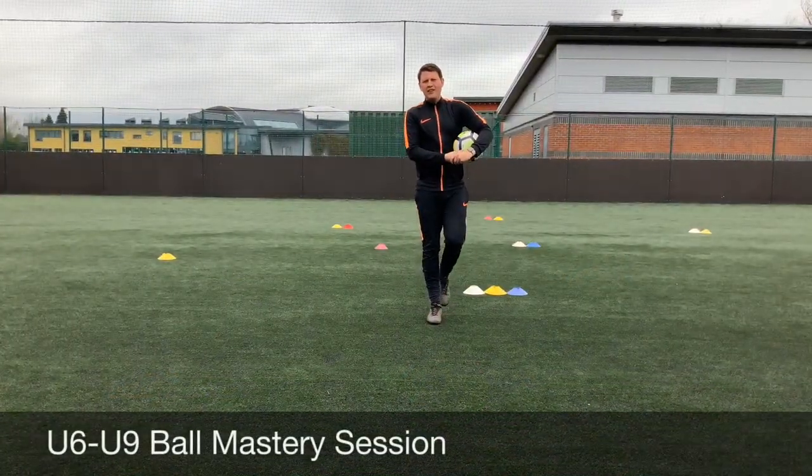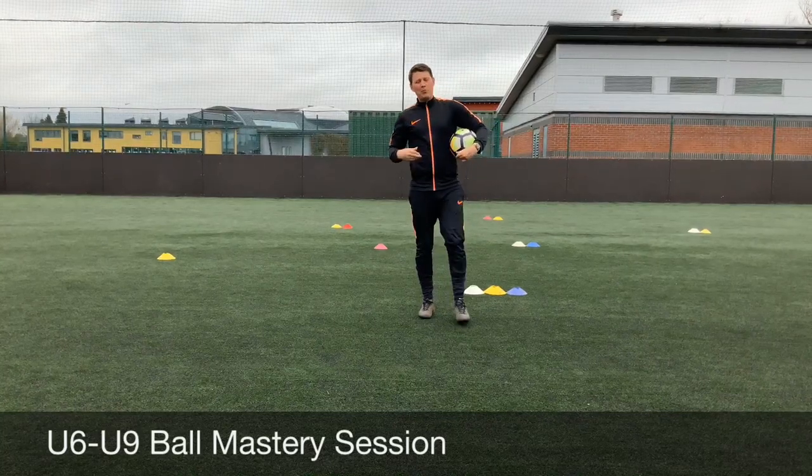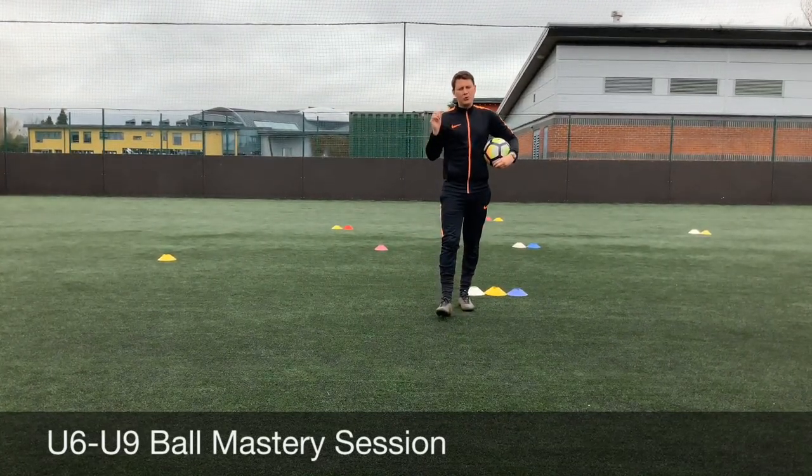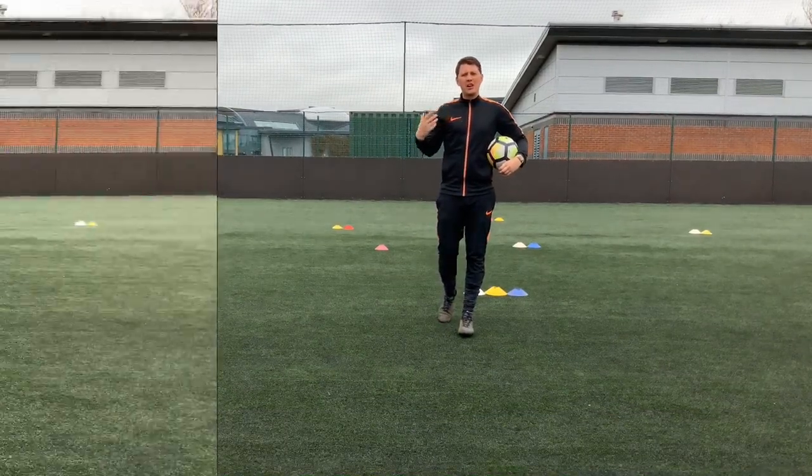Hi guys, welcome back to our latest player development video. What we're looking at today is ball mastery for the under 6 to under 9 age group, and just developing a little session that helps them transition from one ball mastery skill to another.